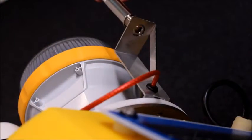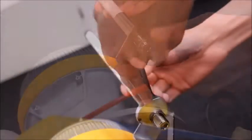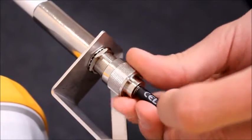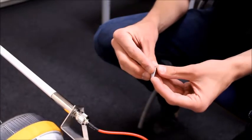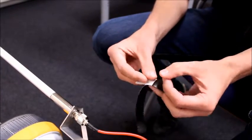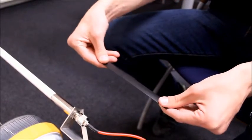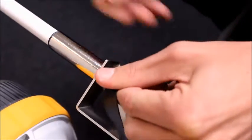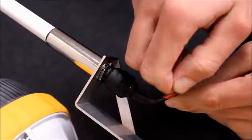Mount the GPS antenna to its bracket. Tighten it and connect the antenna cable. Use vulcanizing tape to seal the connector. This is important because otherwise water will find its way through the cable into the electronics canister. Make sure the tape is pulled tight to prevent air bubbles.